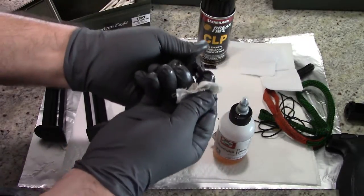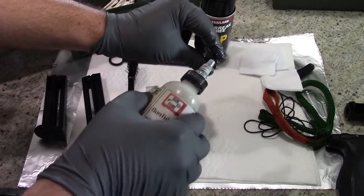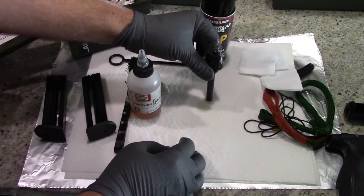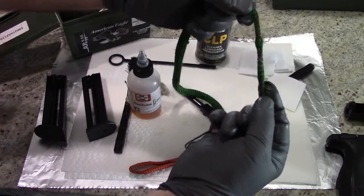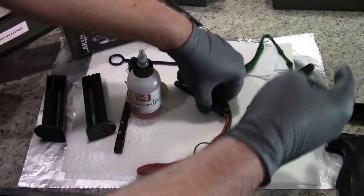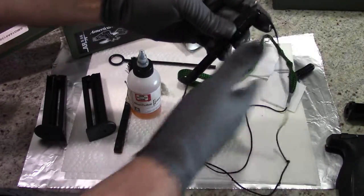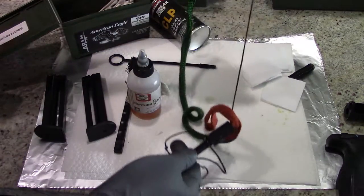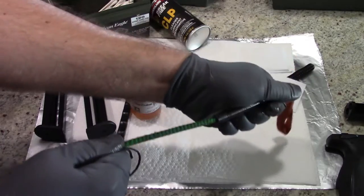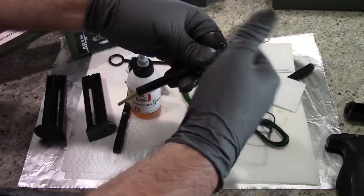Everything looks nice and clean. Go ahead and put a little drop or two of CLP down the barrel — or shoot some CLP down the barrel if you've got the aerosol can. Just let that sit and marinate for a few seconds and let it sink down the barrel. You can also put some oil on the front and back of your bore snake — a little bit in front of the bristles and a little bit behind. Drop your bore snake from the rear to the front down the barrel and go ahead and pull. I'd say about three pulls down the barrel and it should be nice and clean.